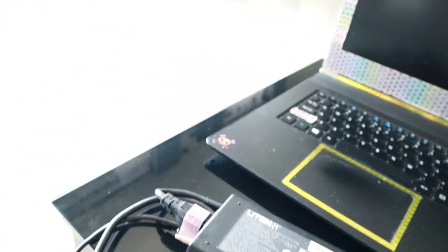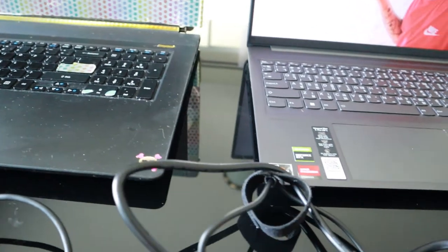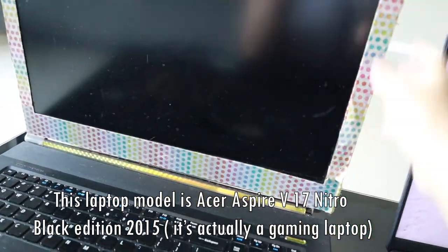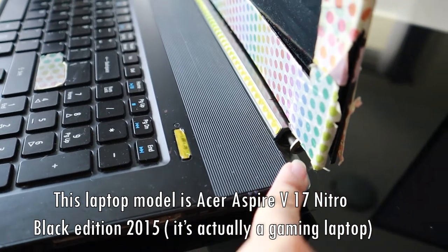Hi guys, so it's been about 24 hours since I first tried the laptop. I installed some of the applications I needed for editing and other stuff. Now I'm going to show you my laptop and compare it to the old one. This is my old laptop — you can see it has a different charger. The problem with my old laptop is I cannot close it properly.